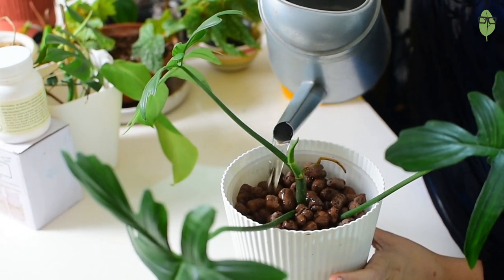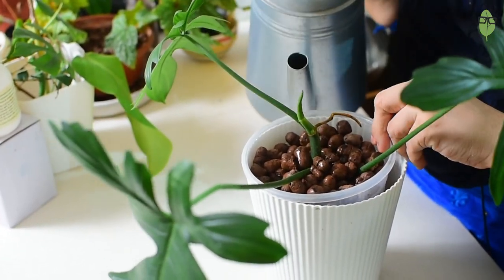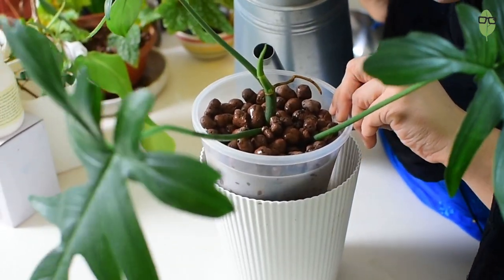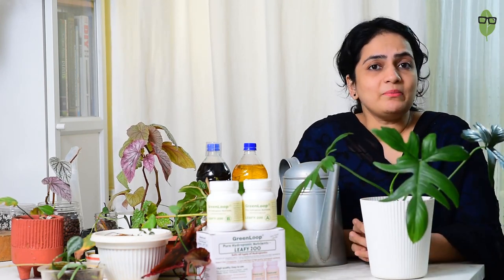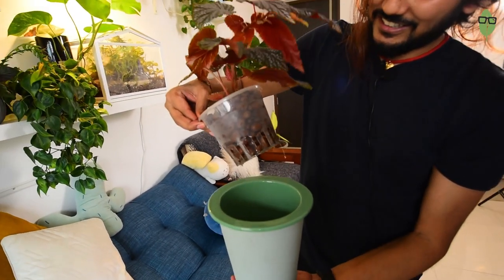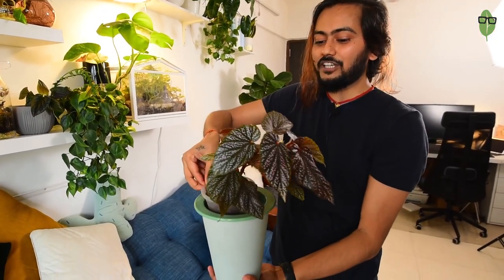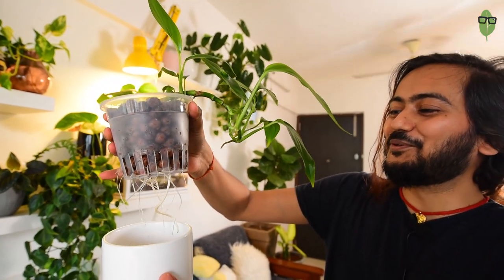My nutrient water is ready. I just fill the reservoir to a particular level — never fill it all the way up, maybe halfway — and you have to judge how much your plant requires. Since this is a healthy pedatum cutting, I'm going with full-strength nutrient water, though you can use half strength for more delicate plants. I'm watering from the top and keeping an eye on how much water gets into my reservoir, and our hydroponic setup is ready.